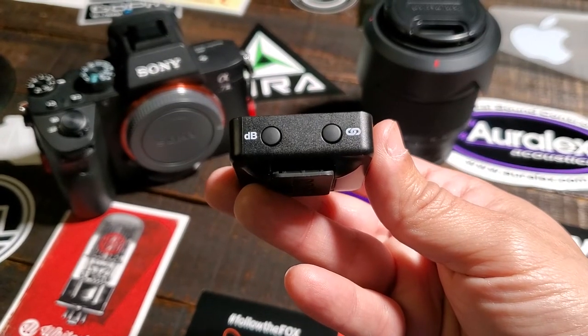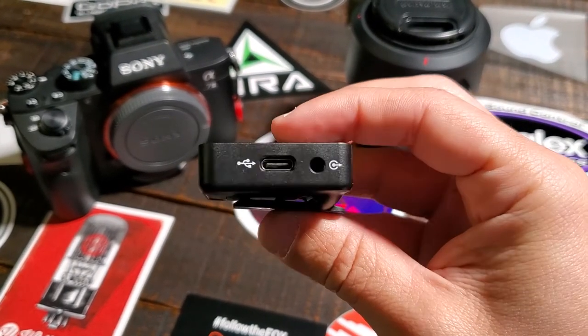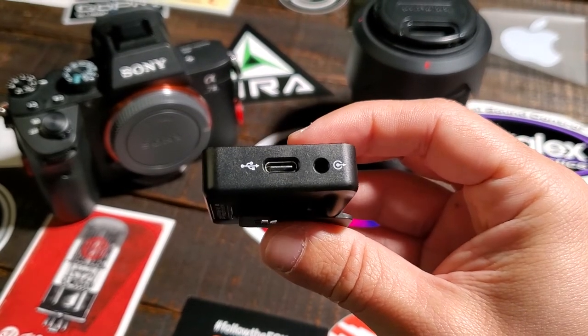It has three modes of dB levels — low, medium, and high — and depending on where you are, you can adjust it right from the device. There's not too much to say about it — it just works. It doesn't have too much going on; it has everything in all the right places. It has a screen, the decibel level buttons, and the link button so you can disconnect it and just use the built-in microphone, or connect a lav mic to the jack and clip it anywhere.